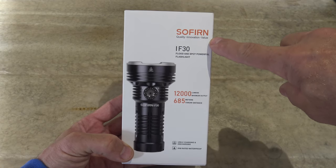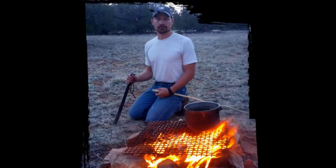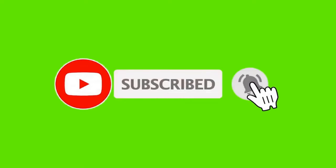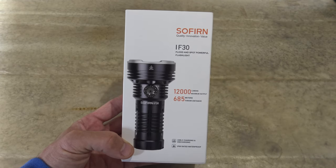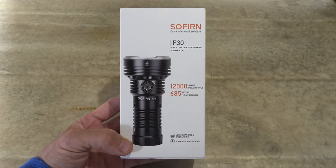In this video today we have another offering from Sofern. This is model IF30. Now every once in a while I'll be doing these flashlight reviews and a product will come by that really catches my attention. This one folks is one of those lights. It has a maximum lumen level of 12,000 lumens and it puts out 685 meters of throw.